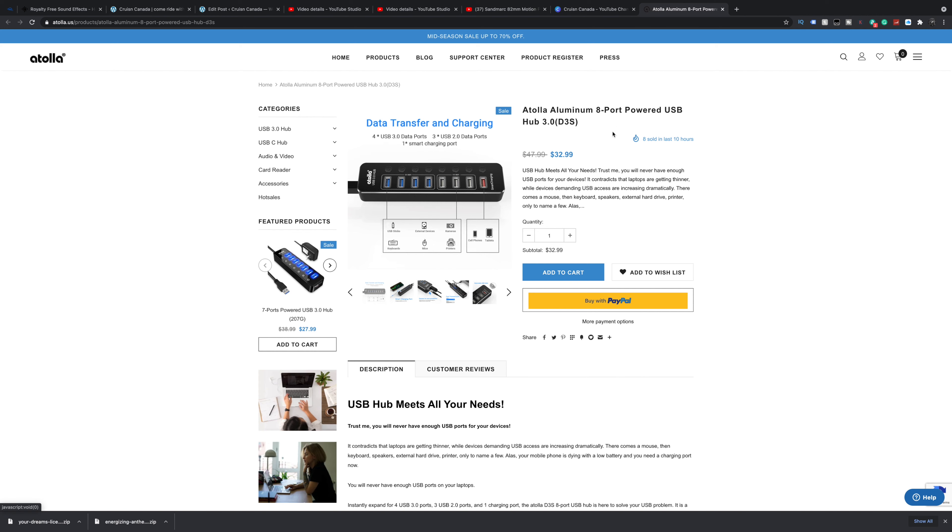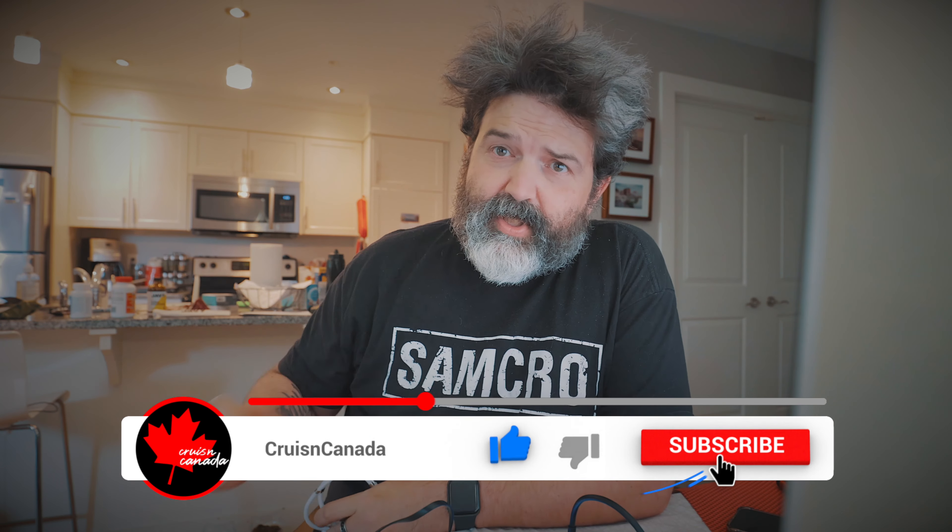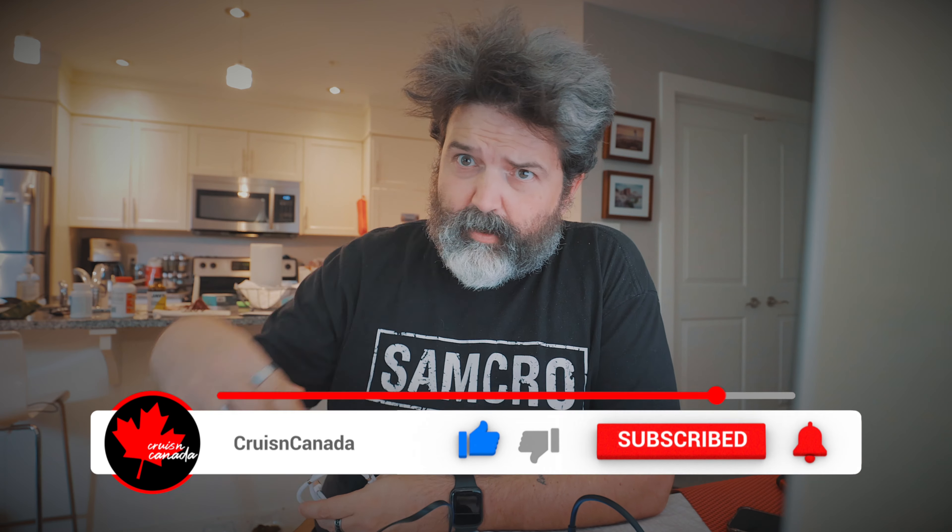I think this is fantastic — you get four USB 3.0, three USB 2, and a power port. Very cool guys, this is the Atola aluminum eight-port powered USB hub. A good price at 33 bucks. I'll put the link down below if you're at all interested. All right my friends — like, comment, share, subscribe, hit the bell, links are down there — get it if you want, and that's it. Later!